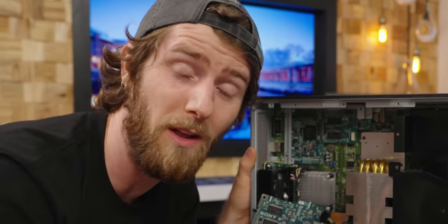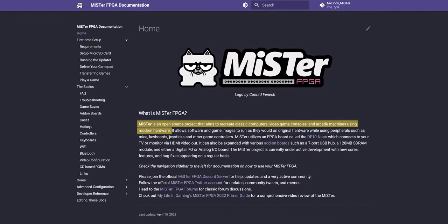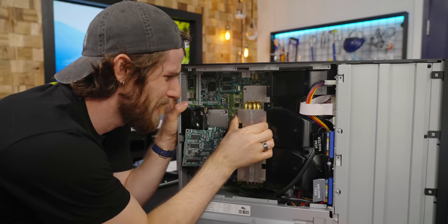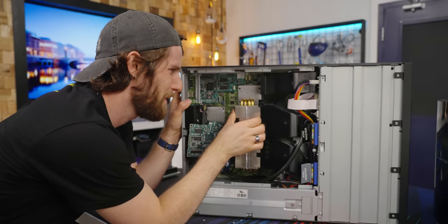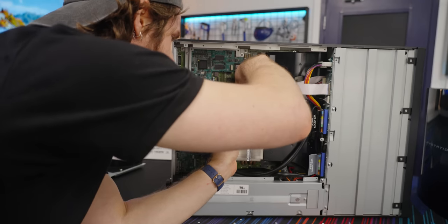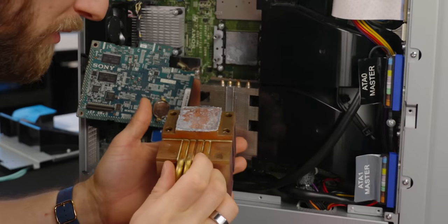FPGAs are much more expensive per unit, so they only make sense in very small volumes. But they're super cool and are actually how retro enthusiasts have managed to resurrect outdated hardware designs for the next generation of gamers. I have to imagine that this is the original thermal paste and it's never been pulled off. It's really stuck. That is definitely original thermal paste.